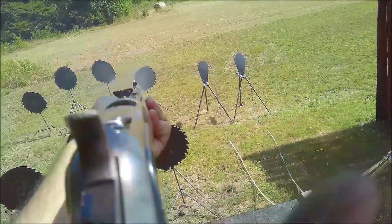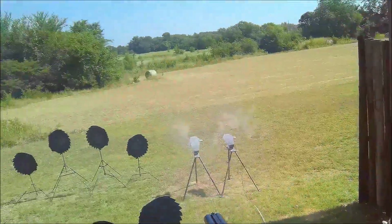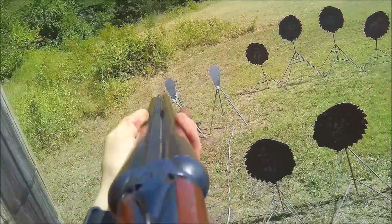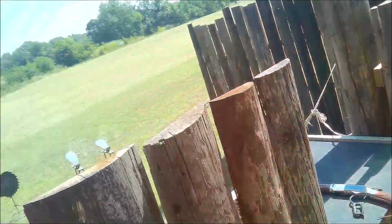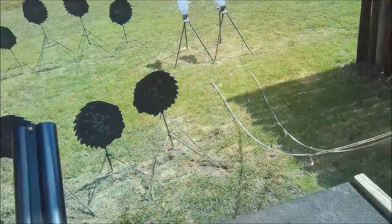Here's yet another rifle hitch. I really need to practice being deliberate with opening and closing the lever. The RO is yelling 'hole' because there's an empty shell still in my shotgun. I think I started to let go of the shells in my hand, so when I went to load they weren't in the correct position and I struggled. I should have dropped them and gone back to my belt.